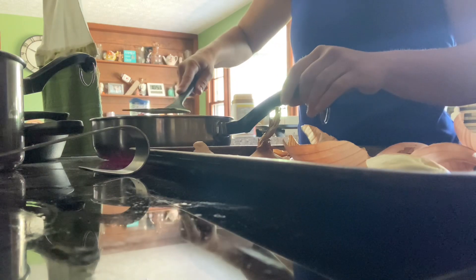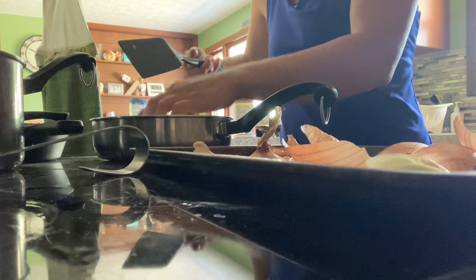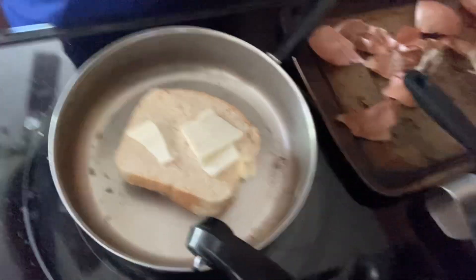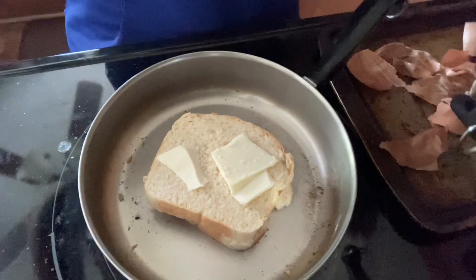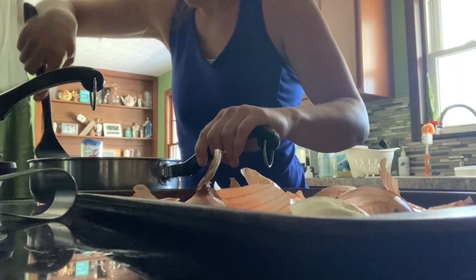We're gonna grab our little flipper thing. I like to push down on the bread. Give it a few minutes to cook. How's everybody's day going? I need some serious camera work here.